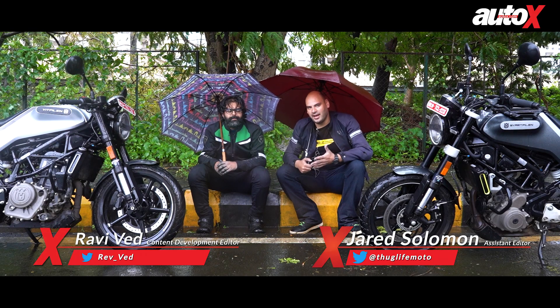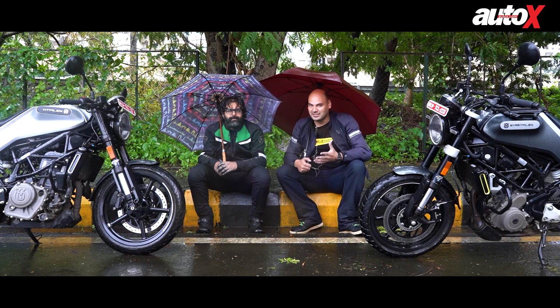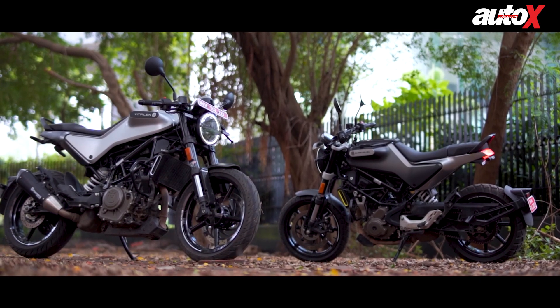Hello everybody, welcome back to Auto X. As you can see, we are under umbrellas because it is raining cats and dogs here in Mumbai. It's relentless rain, but we've had a fantastic day today because we've finally gotten our hands on the two new Husqvarna motorcycles.